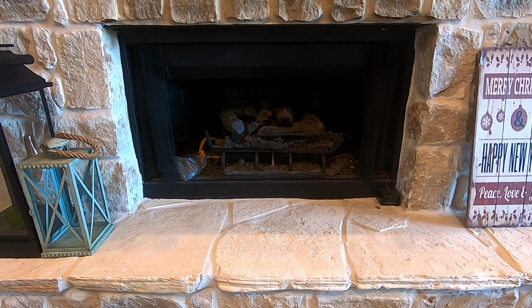Hi everyone, welcome back to DIY Geek YouTube channel. In this video I'm going to show you how to turn on a gas log fireplace for the first time after it has been turned off for about a year.